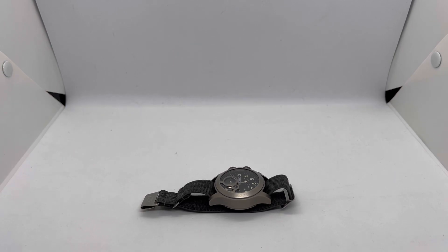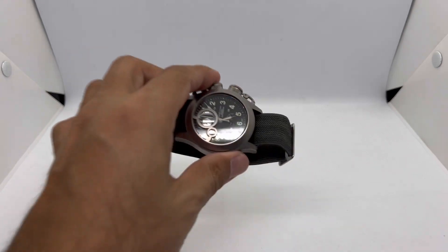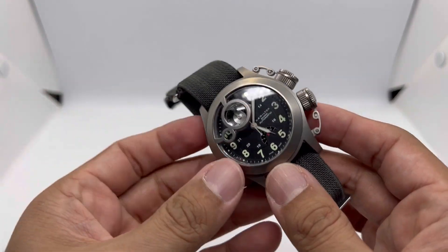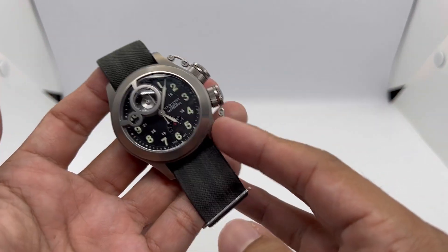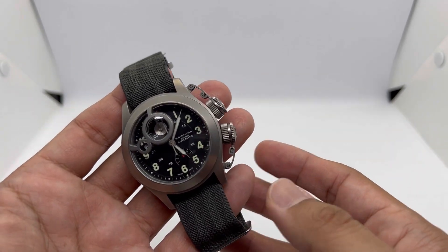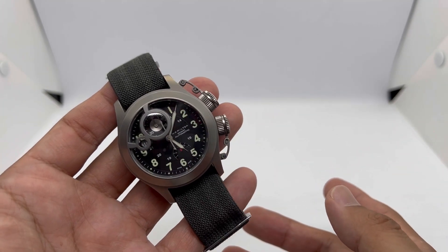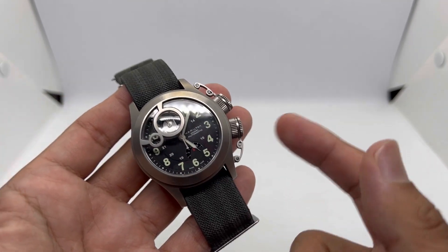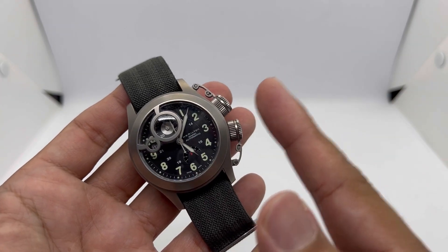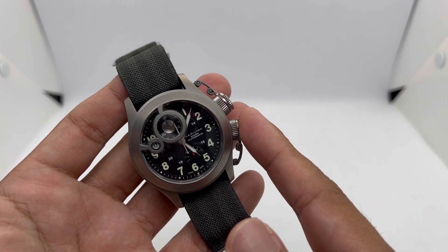Assalamualaikum and hello YouTube, my name is Noor Muhammad from NM Watch based in Malaysia. We are back with another 'one watch, five new looks' video where we talk about five strap options for a watch. Because you don't really want to buy a new watch every single day, you can make your old watch look new.